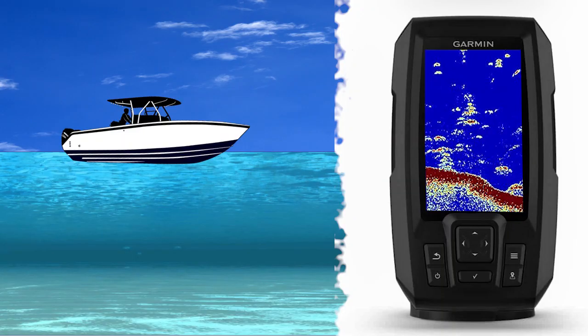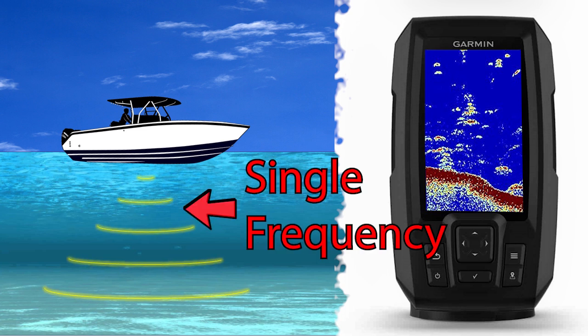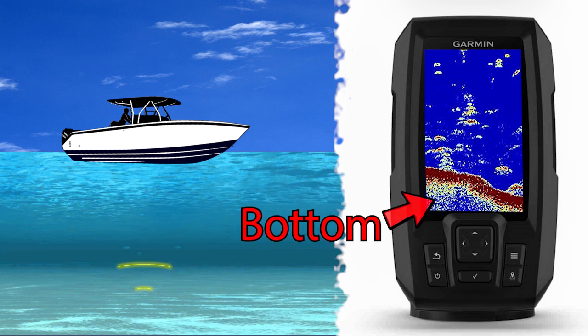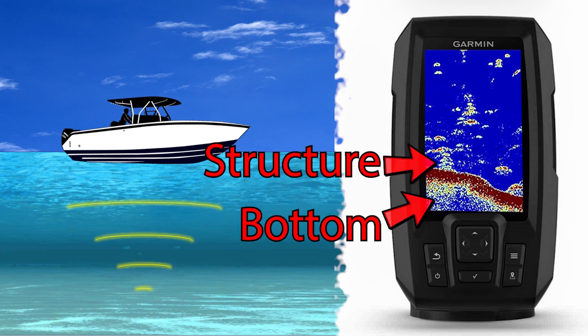Traditional single frequency sonar transmits a powerful ping or pulse of energy into the water column at a specific frequency. It then listens for those echoes to return, and the unit's software processes this information to create the image of the bottom, structure, and fish that you see on your sonar display screen.